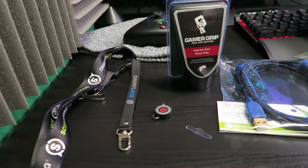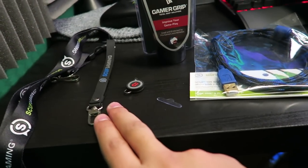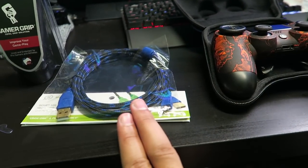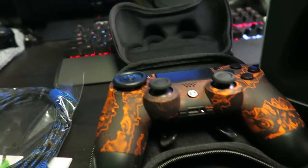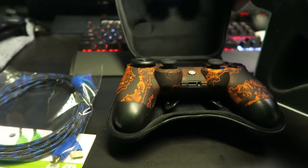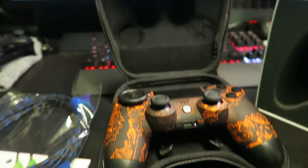Just to recap what we got: the keychain, the EMR for electromagnetic remapping of the Scuff paddles, Gamer Grip, a 10-foot charging cable, and our beautiful Black Ops 3 Zombies Scuff controller with a Scuff controller case. I don't think it gets any better than this — this is probably the number one gaming essential to better your game. Scuff controllers really really do work. They allow you to do multiple things at the same time without affecting your aim, and I definitely recommend them to every player who enjoys Call of Duty, especially Black Ops 3 with its new mechanics and movements.